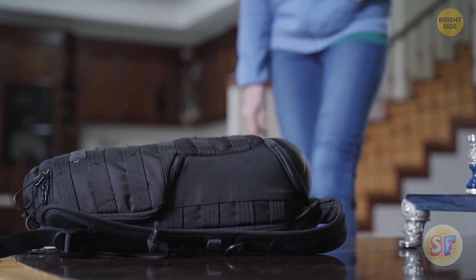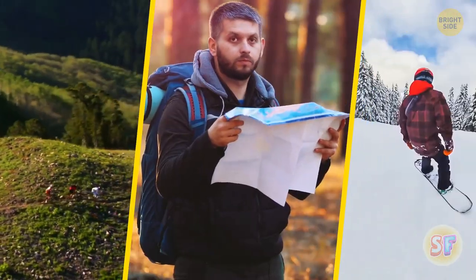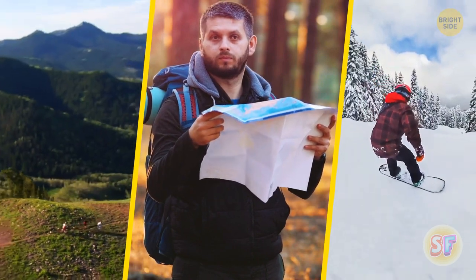Not all backpacks have a whistle, but those modern ones designed specifically for mountain biking, hiking, snowboarding, skiing, and other similar outdoor activities do.